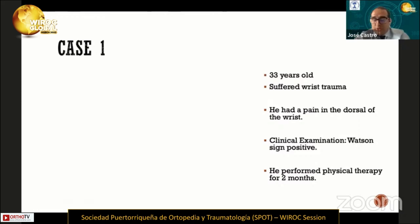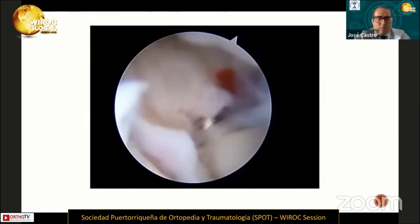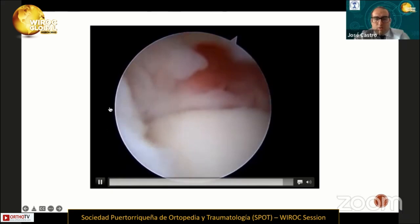This is the MRI of this patient. We can see the partial scapholunate tear, and we proposed this arthroscopic dorsal repair. First, we evaluated the scapholunate ligament, and in this patient, the probe entered between the scapholunate ligament at the dorsal segment. For that reason, we classified this patient as EWAS 3A.